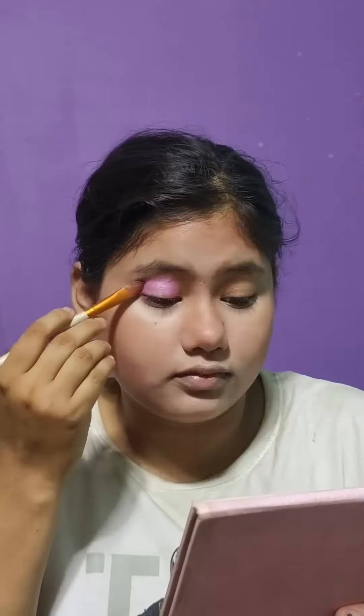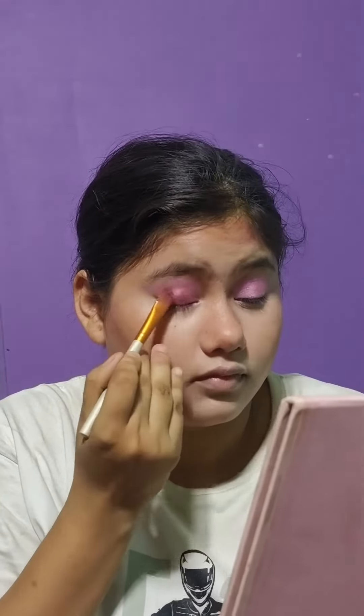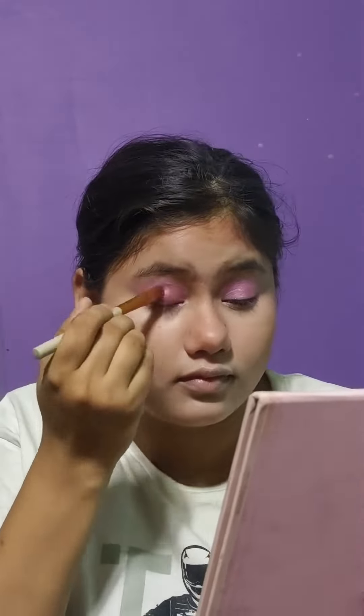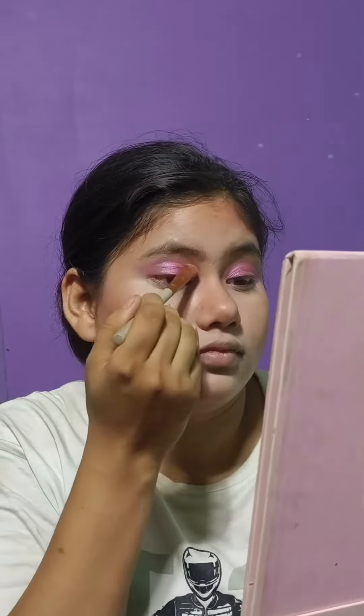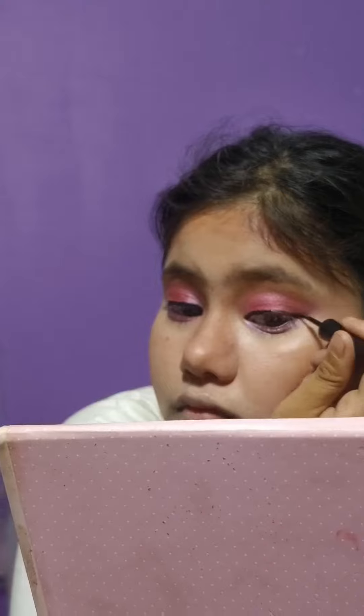I used contouring and eye makeup. After that it was a pink shade, and I made it a bit more white. I didn't paint pink blush on my cheek since I didn't like it, so I put it here with contouring powder.